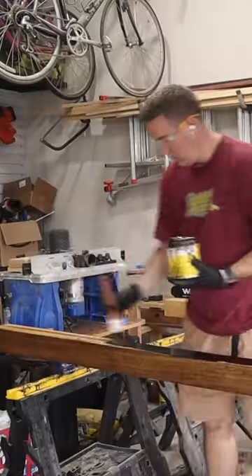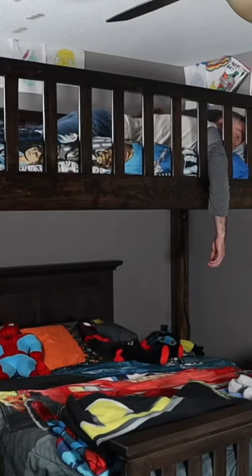All that was left was a lot of sanding, staining, and final assembly. I even added LED lights to the bottom. Since it turned out so great I had to test it out and take a nap.